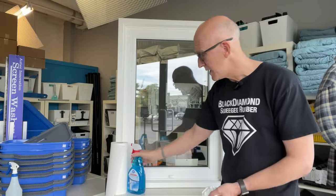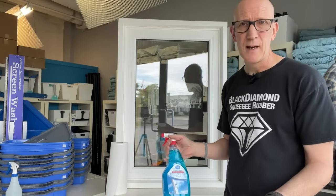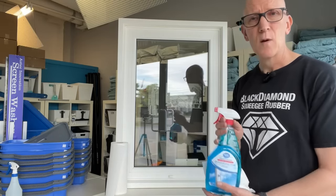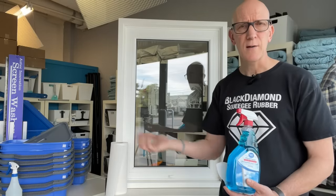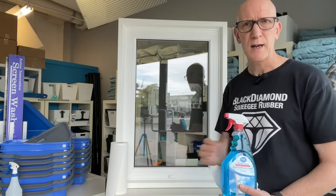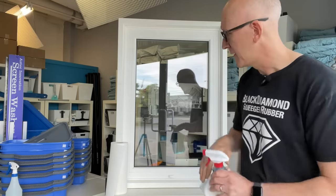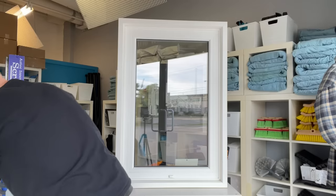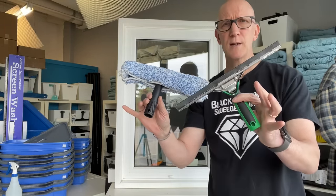So this is definitely not the method, and it amazes me that millions of bottles of this stuff are sold every year. Today we're going to talk about the secrets of getting streak-free window cleaning - and it's not in that bottle. In fact it's in some pretty simple tools: the tried and true scrubber and squeegee.